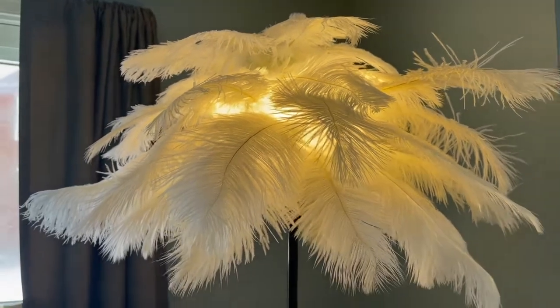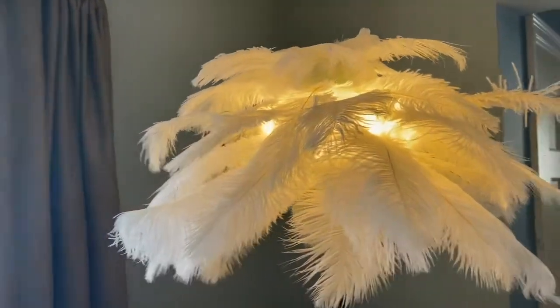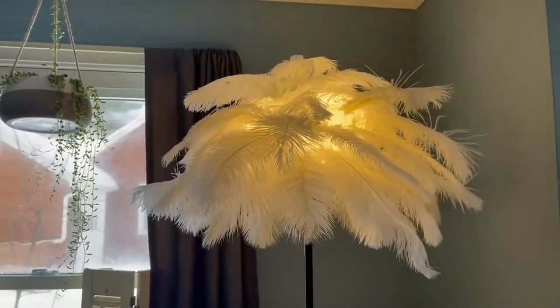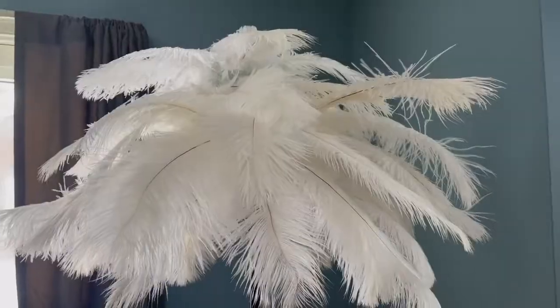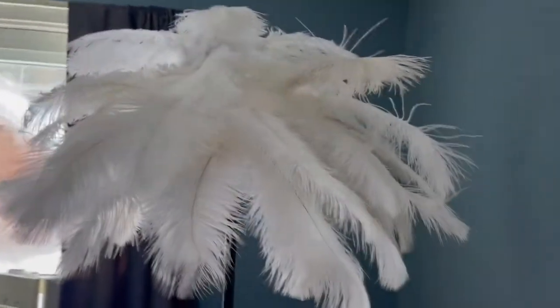Wow, just look at it. It's so warm and inviting and feathery and pretty — I'm in love. I'm so proud of myself. Even when it's turned off, it looks so fun and inviting.